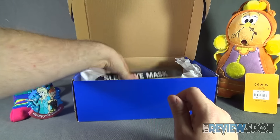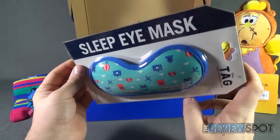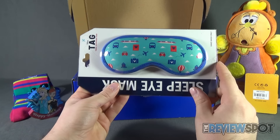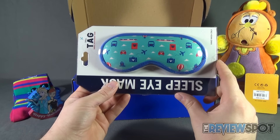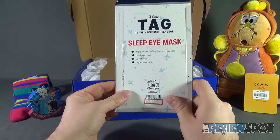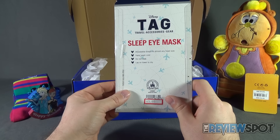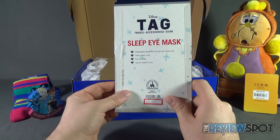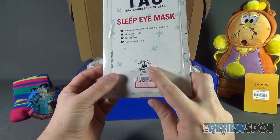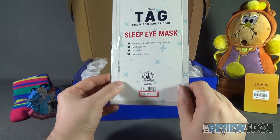Let's see what else is inside. We've got ourselves a Tag travel accessory gear sleep eye mask, coming in handy for sleepless nights — and I am prone to having several sleepless nights. On the back: travel accessories and gear, sleep eye mask, adjustable straps fit almost any head size. Hand wash cold, do not soak, lay on towel to dry. Down below there: authentic Disney parks. I think the original price is still on there as well, at four dollars.